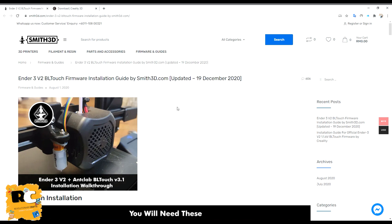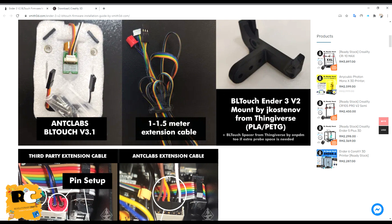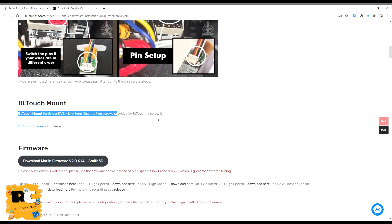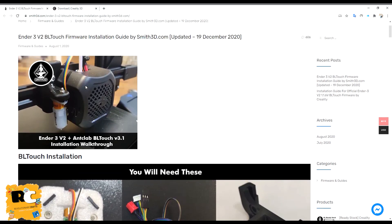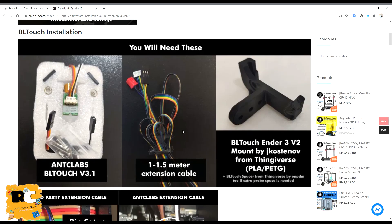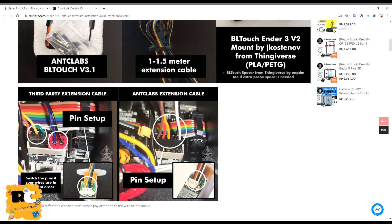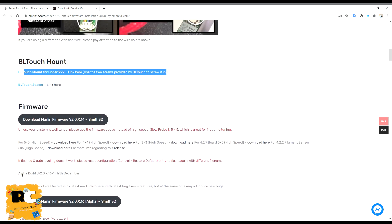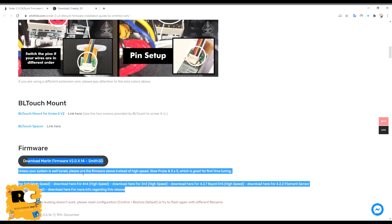The smith3d.com link also explains how to install the BLtouch, what wire color combination to use, and contains the STL file for the mount. In the picture you can see there are two types of BLtouch setups: one for third-party extension cable pin setup and one for the original BLtouch from Creality. I used the third-party combination. They have also released an alpha build, but I would suggest using the stable version of the firmware.